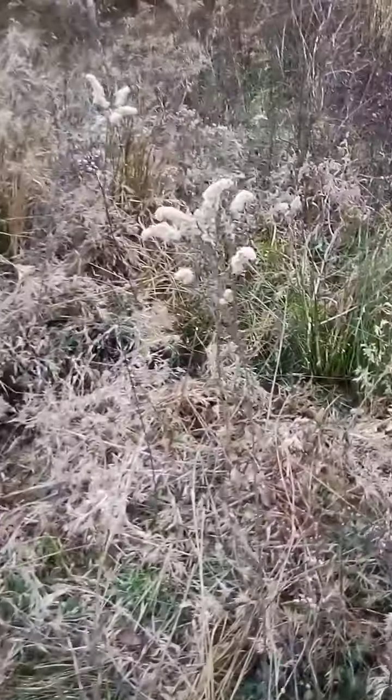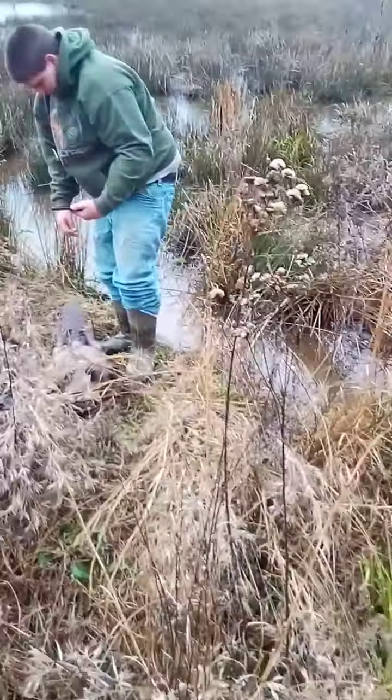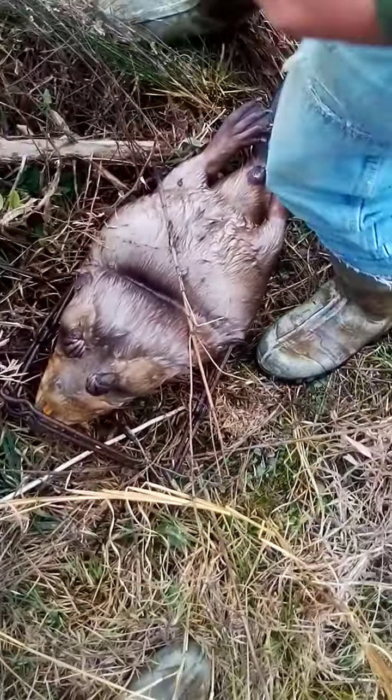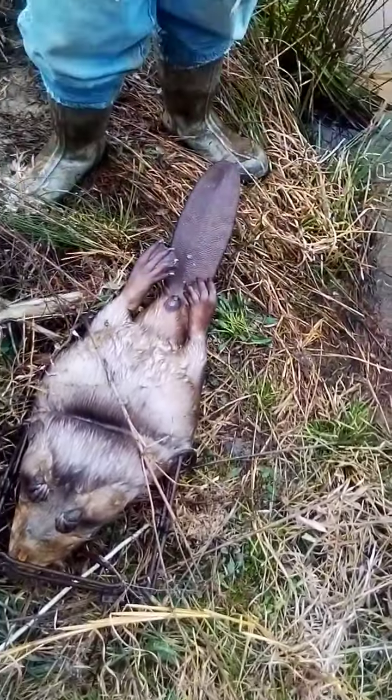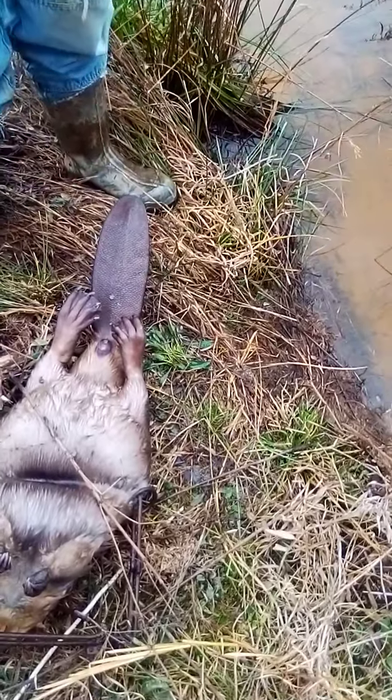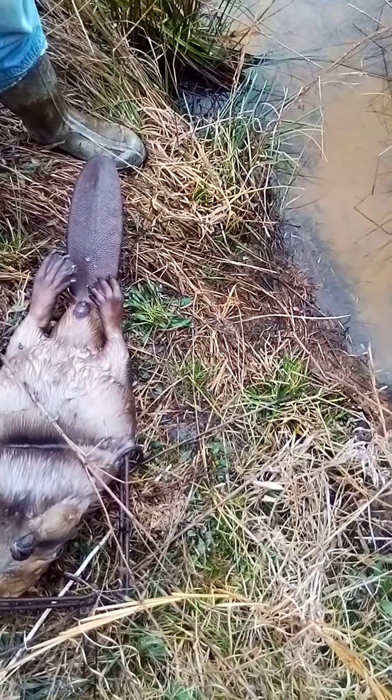Welcome to another episode of Arkansas Wild Man Survival. That's a big one. I just got through replacing the crossover set that I caught one in yesterday, and here in this run I caught another one. I got another little kit out of another place, and we'll get this one out and get this set right back.